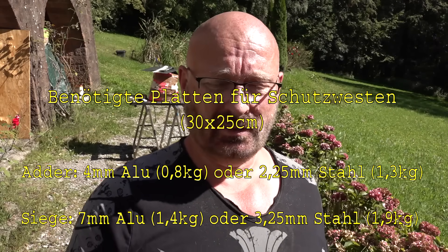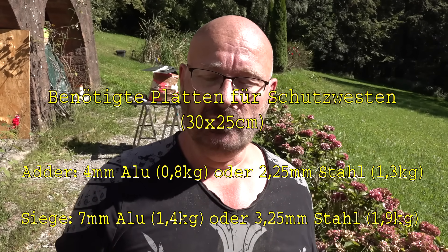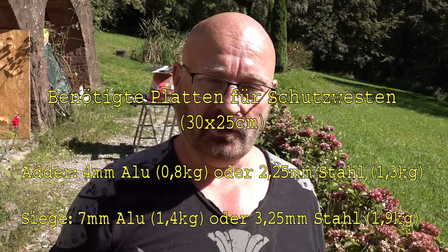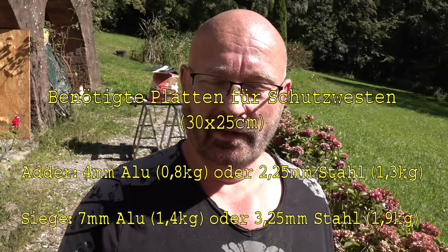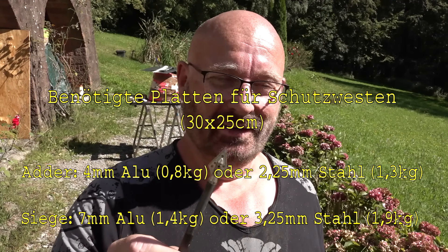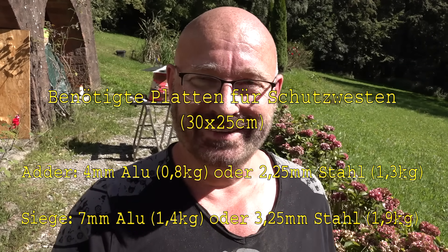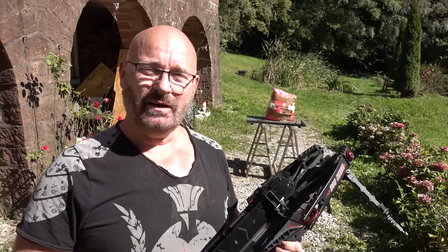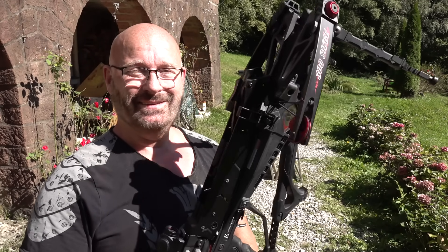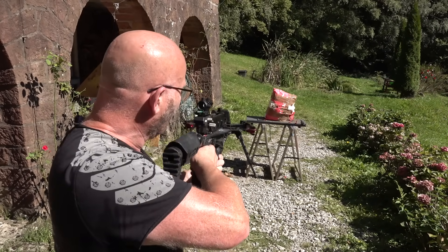[German] Was lernen wir daraus? Erstmal lernen wir, dass Adder und Siege keine Spielzeuge sind — ihr habt gesehen, was die für eine Power haben und wie gefährlich ein Jagdpfeil selbst durch Stahl schlägt. Also wenn einer jemals auf die Idee kommen sollte, mit einer Adder oder Siege auf euch zu zielen, dann versteckt euch hinter was Dickem und Stabilem. Ich hoffe, das hat euch gefallen — das war's für heute. Danke und bye-bye.